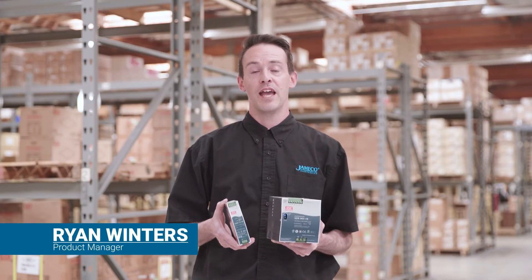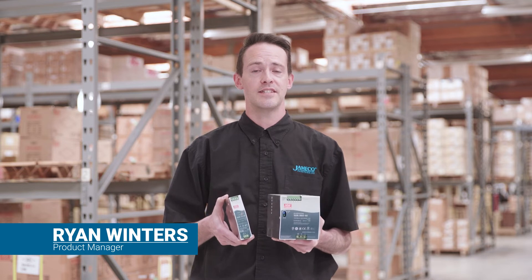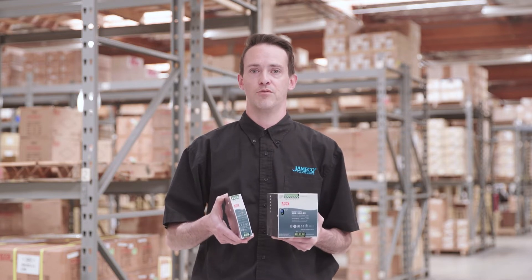I'm Ryan Winters with Jameco and this is Meanwell's SDR series. It's an industrial AC to DC DIN rail power supply enclosed in a metal case that can be easily installed on a TS-35 or top hat DIN rail.